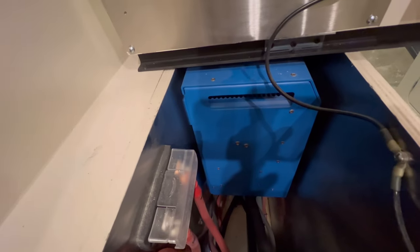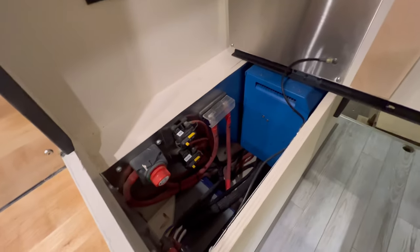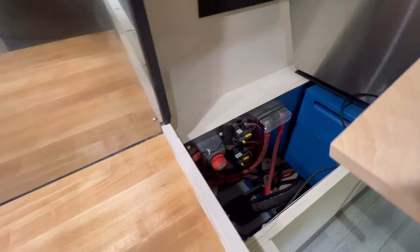So in here you can see the inverter. I'm going to go grab my EMF detector and let's have a look around to see what the levels are in here.